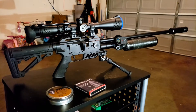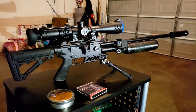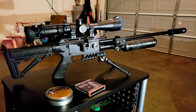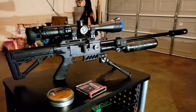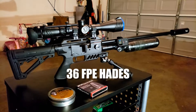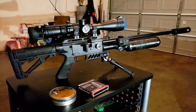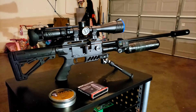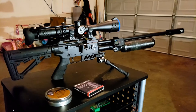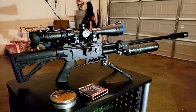I went ahead — the slugs are cool and everything, I like them, they rip through just about everything. But the Hades are cheaper and do a whole lot of damage. Straight out of the barrel it was right at 31 foot-pounds with the Hades, because I'm shooting them around 1011 feet per second on average. I turn the hammer down to like 3 for the Hades, and it is absolutely beautiful.